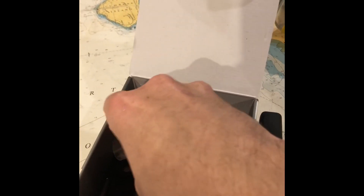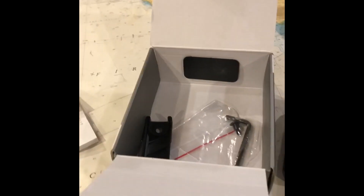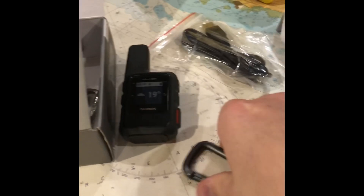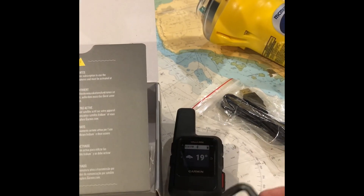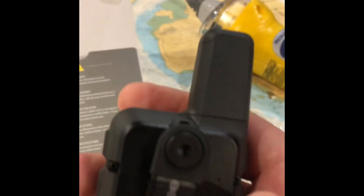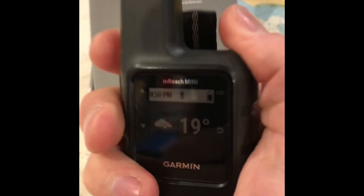There's a little carabiner included. It's interesting how marketing departments these days pay attention to packaging quality — even this little carabiner for holding at the back feels really good quality. The whole thing feels really well made.